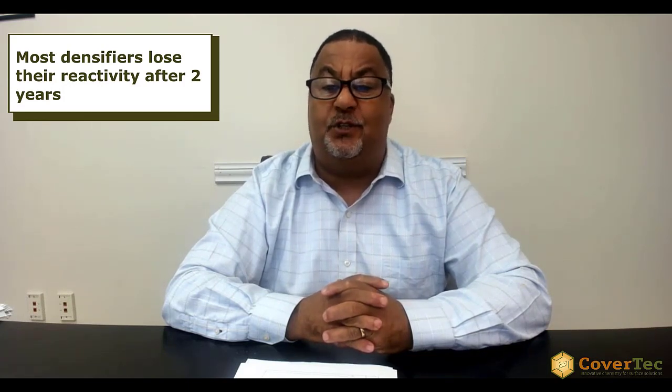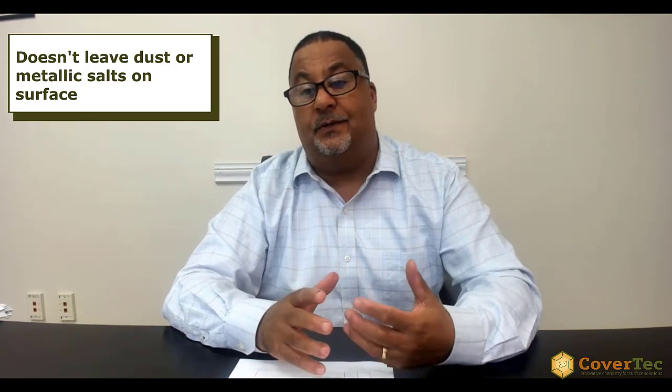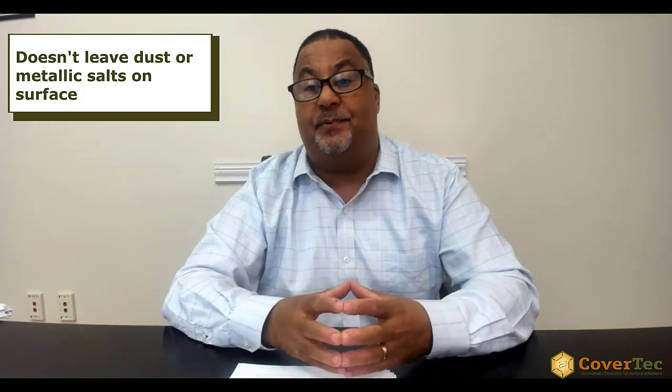Does CD80 have a shelf life? Most concrete densifiers lose their reactivity after about two years, and that's typically what we'd say for CD80 as well — which is a very long shelf life. It's a water-based product, and as long as it's stored in a cool place and doesn't freeze, you can keep it up to two years. It's not caustic — a big advantage over standard densifiers with very high pH that can be caustic to skin and harmful to eyes. Being water-based, there are no harmful VOCs, and it doesn't leave dust or metallic salts on the surface, so no respiratory concerns. A lot of advantages to using CD80: it's cleaner, much safer, and much less corrosive.